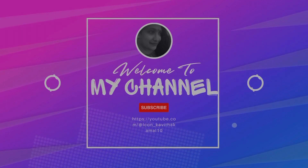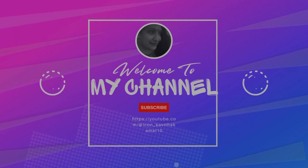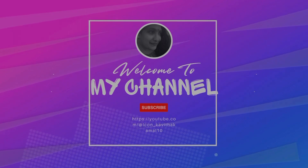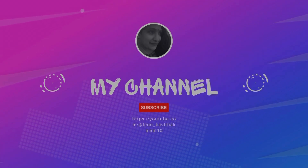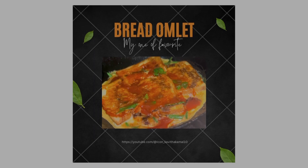Hello guys! Hello everyone, I am Mishilpa. Welcome to our Kavitha Kamal channel. I am making my favorite recipe — bread omelette, one of my favorite recipes. I think it is everyone's favorite recipe.